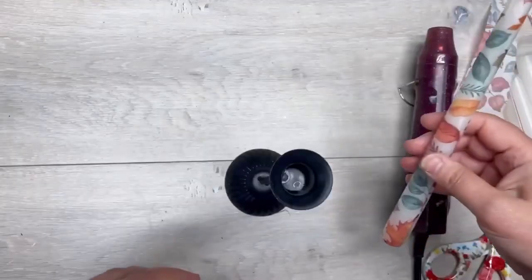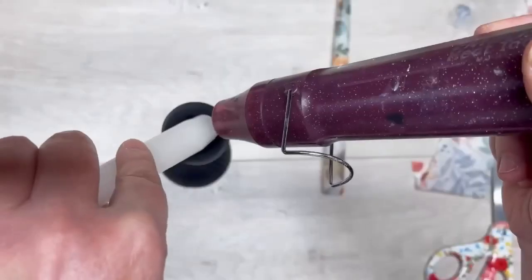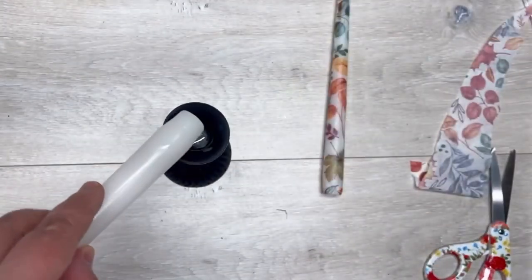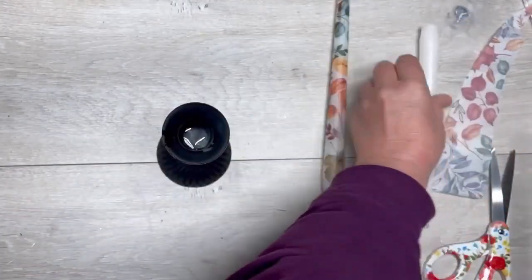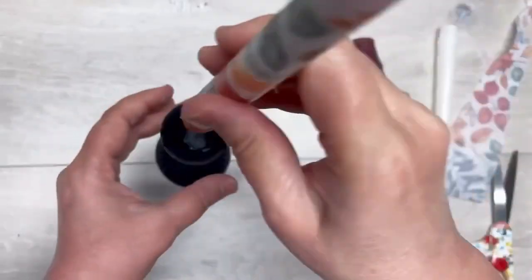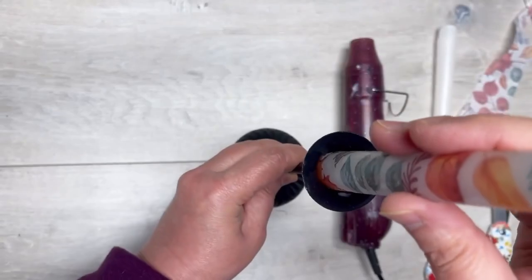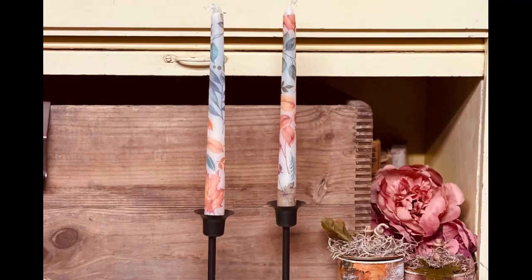This is a Dollar Tree tapered candle holder. I took an old candle, melted some wax on the bottom, then placed my new candle into it and let it dry so it adheres and stays in there — because the candles were just a little too loose for my taste. Look at how pretty they turned out.